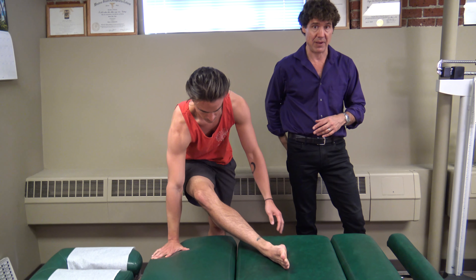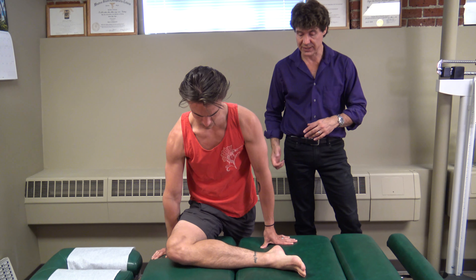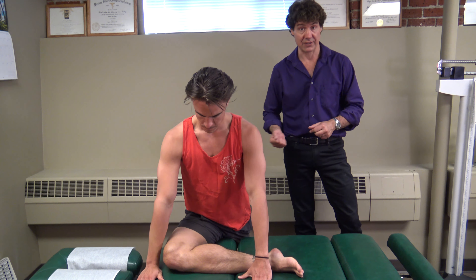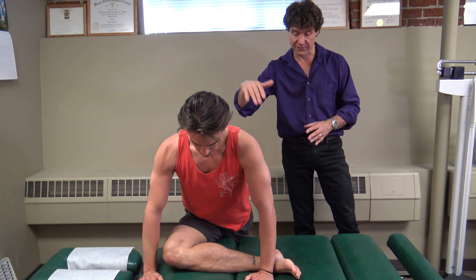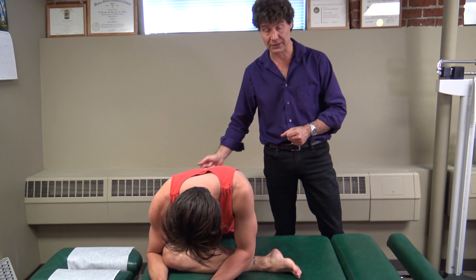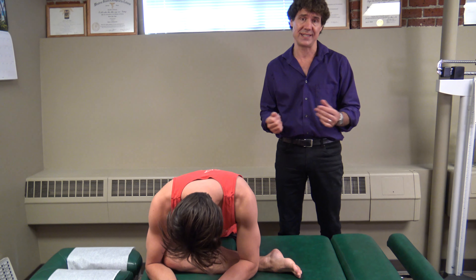So we're stretching the right side — this is the deep hip rotator — and we're just going into a 90-degree position there. You're not getting any pain in the front of the hip, and you're just going to lean forward into the stretch. You'll feel it in his right glute, and we're going to hold that for 20 seconds.